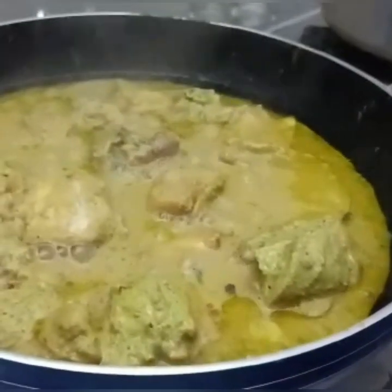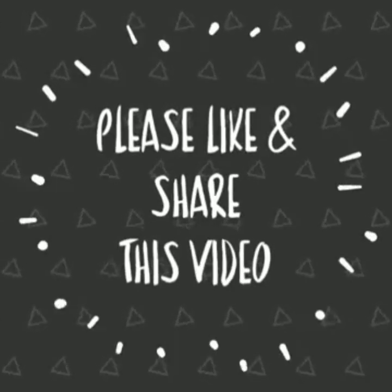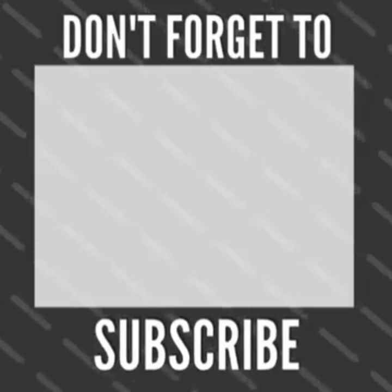Now we are ready for chicken harry. Please like and share your channel and subscribe.